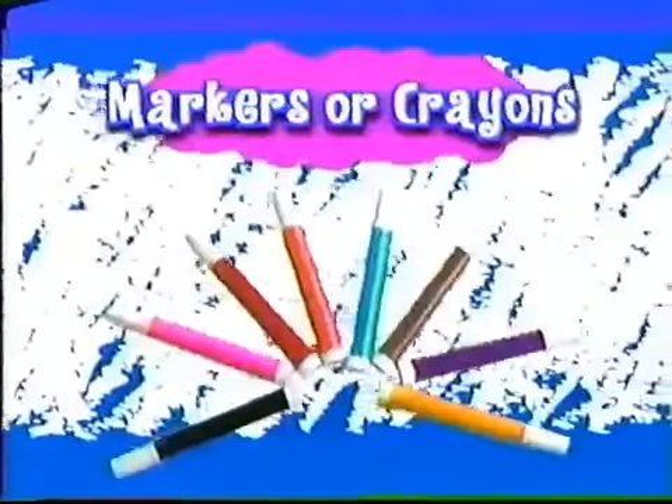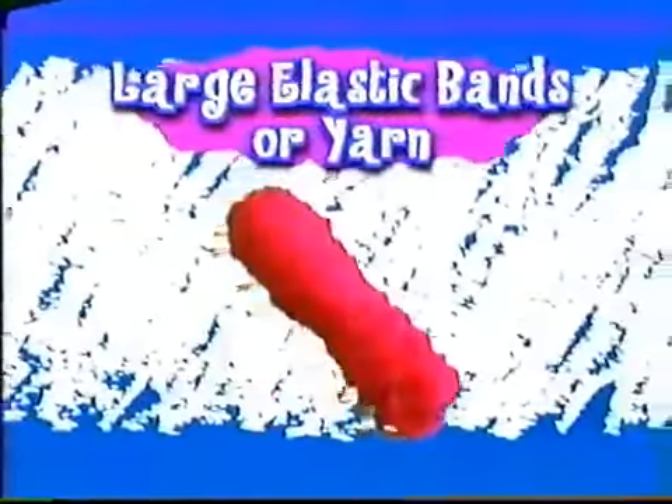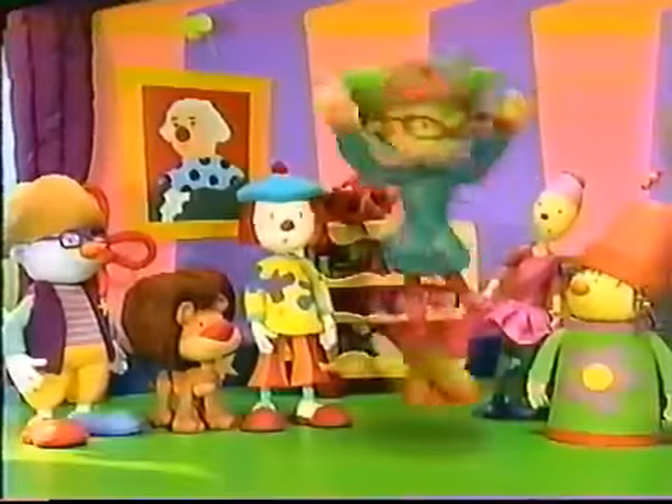This is what you need a grown-up to get for you: white paper plates, markers or crayons, red construction paper, safety scissors, large elastic bands or yarn and glue. Don't forget your imagination.